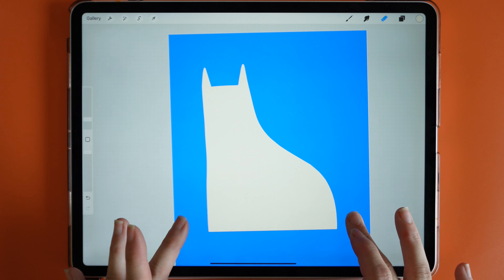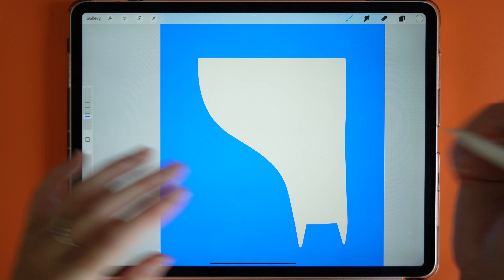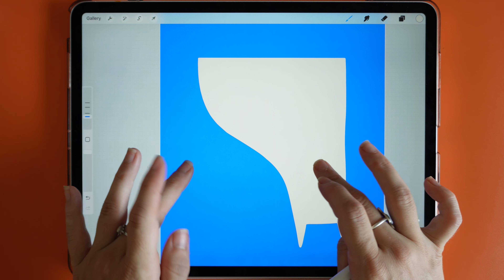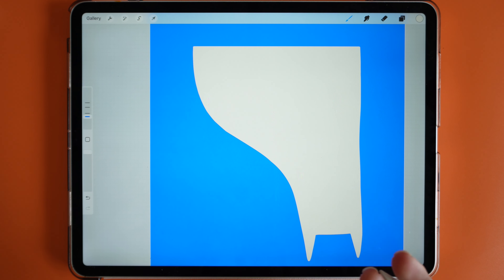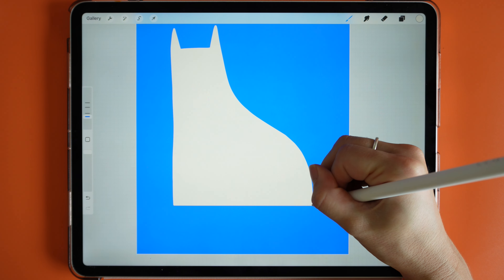The next thing I'm going to do is add the tail, so I'll go back over to my Charlie Outline. I'm rotating the canvas as I go just to get those fluid lines — if you want to learn how to improve your line work be sure to watch the video I've linked. Then I'll create the tail.